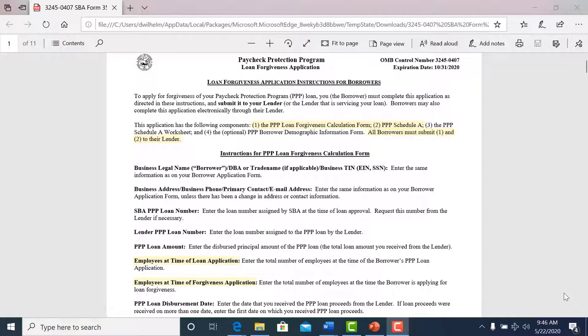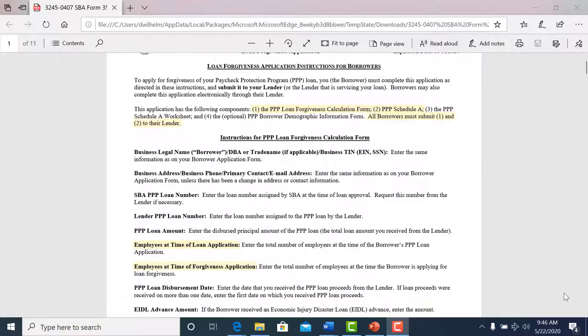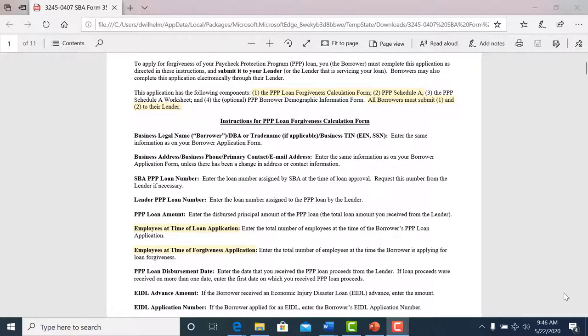That, along with the application that you are going to fill out, has to be submitted to us so that we can submit that to the SBA for forgiveness. The goal is to get this forgiven for you. As you can see, it says all borrowers must submit Section 1 and Section 2 — the Calculation Form and the Schedule A — to the lender.